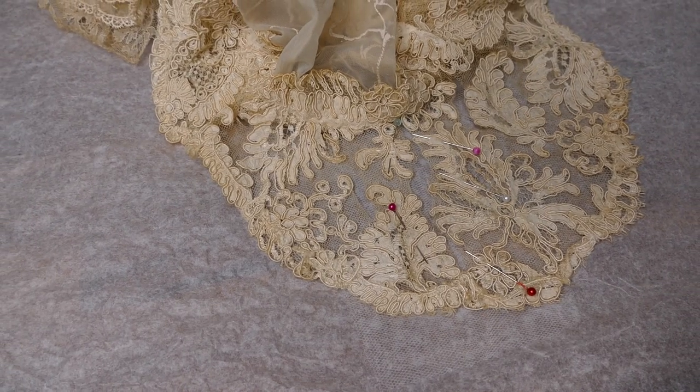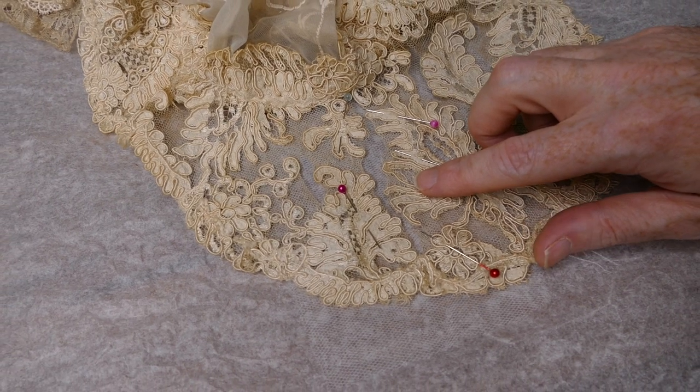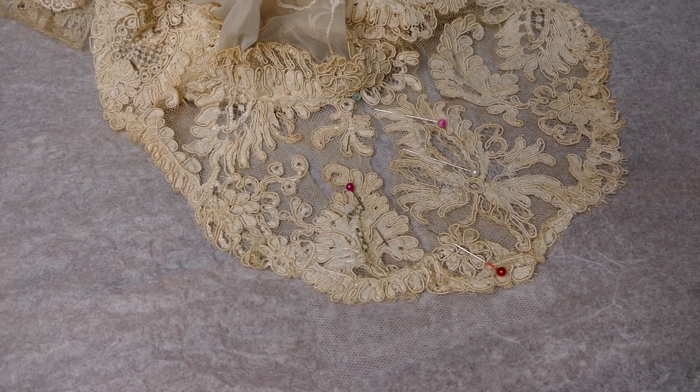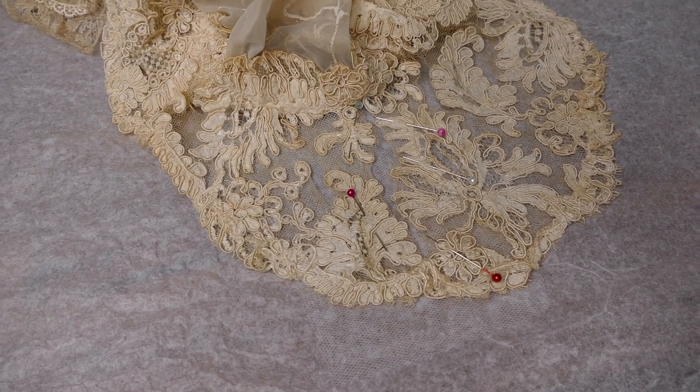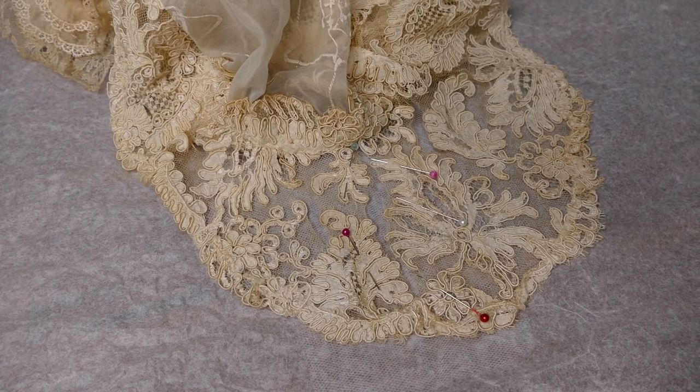Where the lace has torn I'm putting a patch of fine tulle behind it and I will hand catch the lace down to this. This is to help give it some support and hopefully will help it from tearing any further.